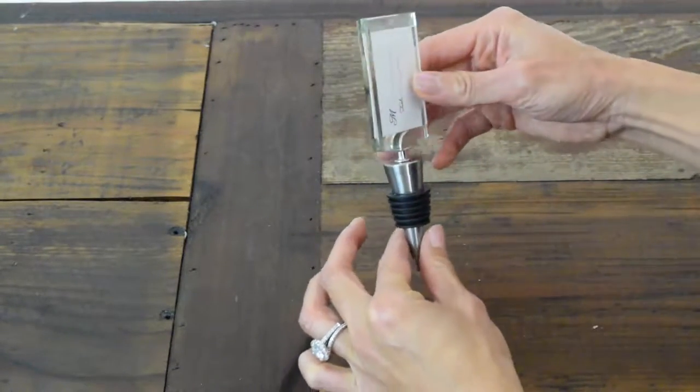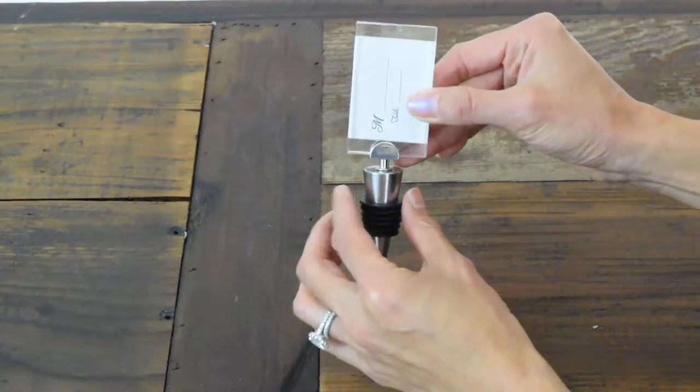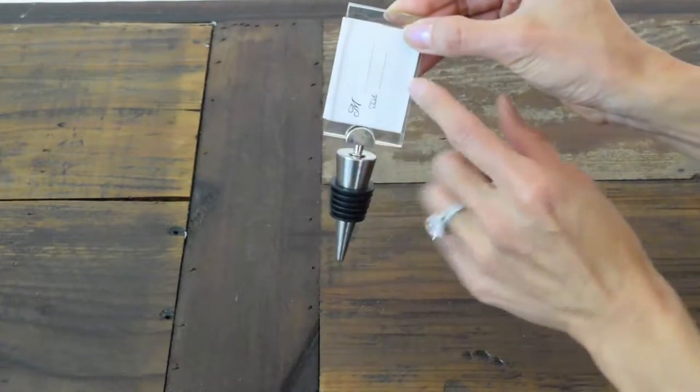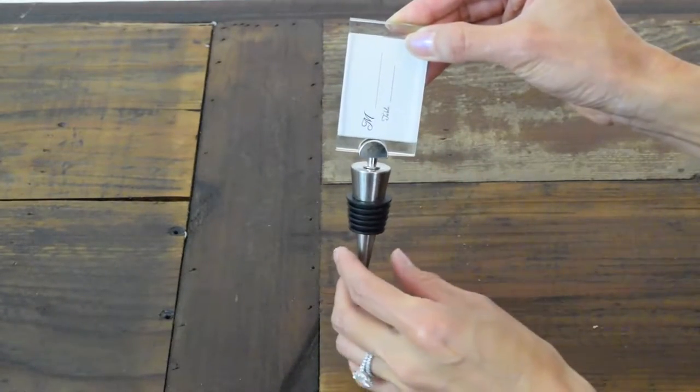it has this nice polished metal at the bottom with the rubber that makes the stopper. And we have very sturdy thick glass on the top to hold the label. Within the label you have the blank for the name and the table number.